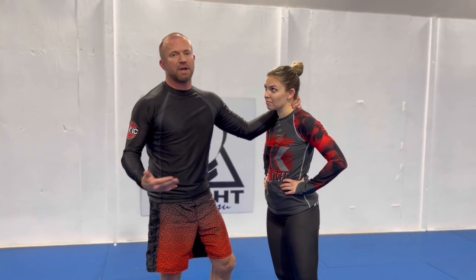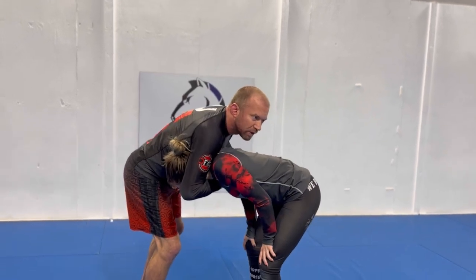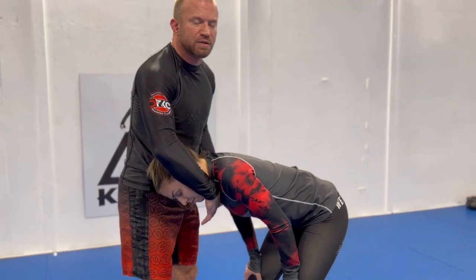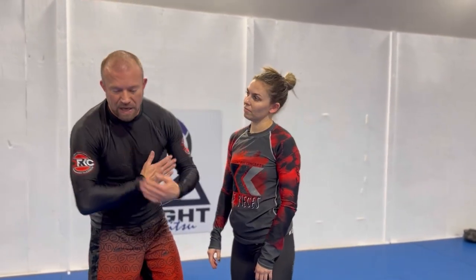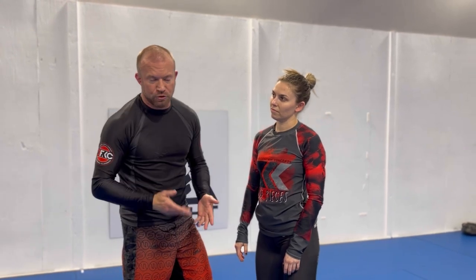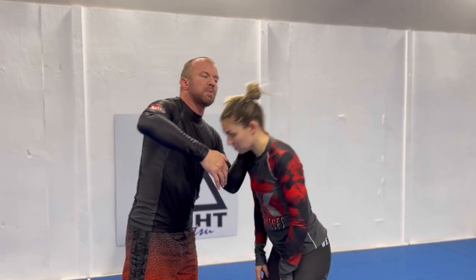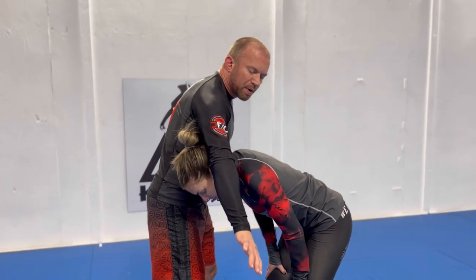First, I'll distinguish between a standing guillotine and a front headlock. A front headlock is a little bit more leaned over for control — you can use it for snap downs, passing to the side, takedowns, and all kinds of stuff. A front headlock can absolutely become a choke too, like a front naked choke. But for a guillotine it's kind of the opposite, because I'm driving the pressure up into the neck.